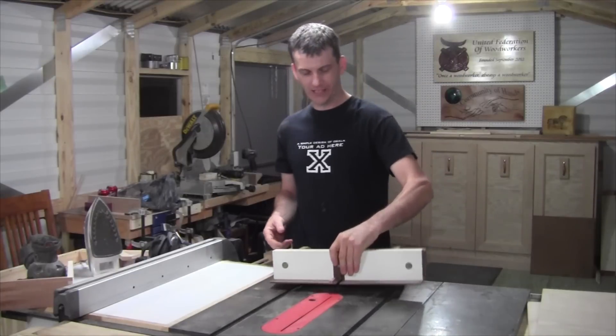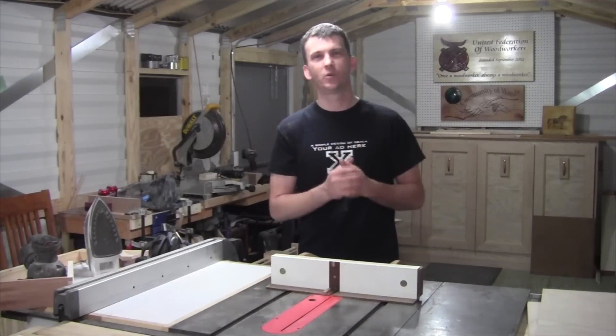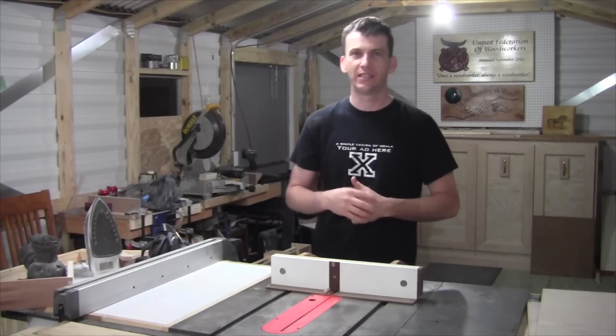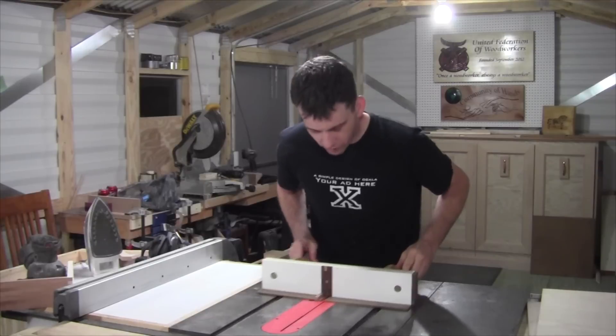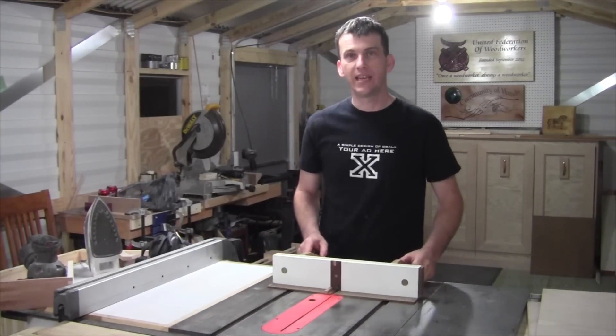Now as far as the box joint jig — this jig, guys, is quick and simple to make, and I mean really it's not going to take very long at all. There's not much to it. This particular jig rides in the miter slots of your table saw.